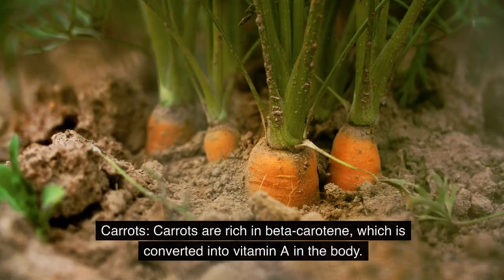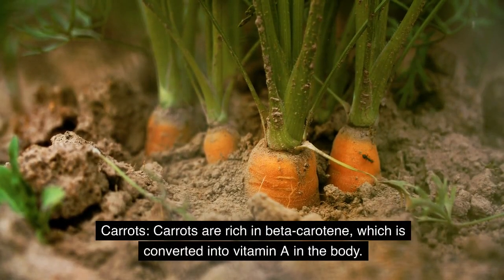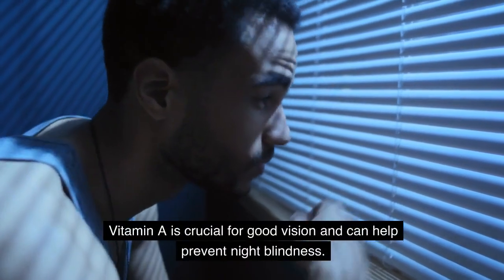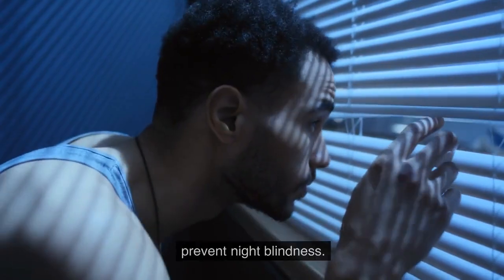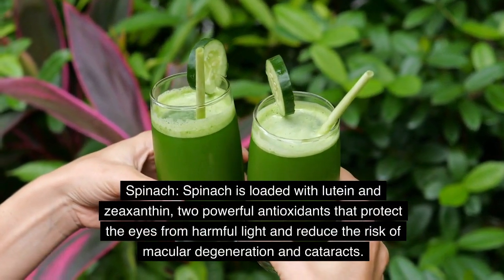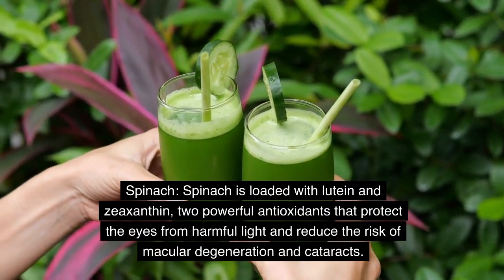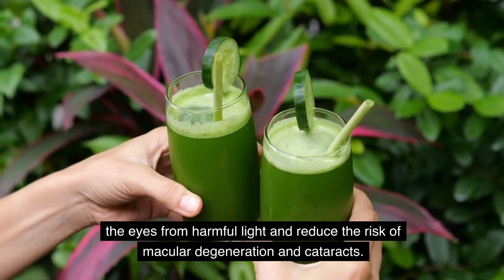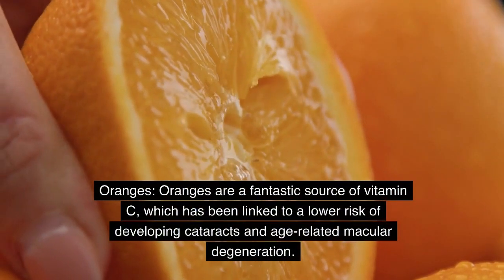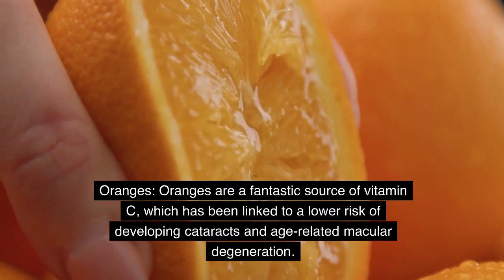Carrots are rich in beta-carotene, which is converted into vitamin A in the body. Vitamin A is crucial for good vision and can help prevent night blindness. Spinach is loaded with lutein and zeaxanthin, two powerful antioxidants that protect the eyes from harmful light and reduce the risk of macular degeneration and cataracts. Oranges are a fantastic source of vitamin C, which has been linked to a lower risk of developing cataracts and age-related macular degeneration.